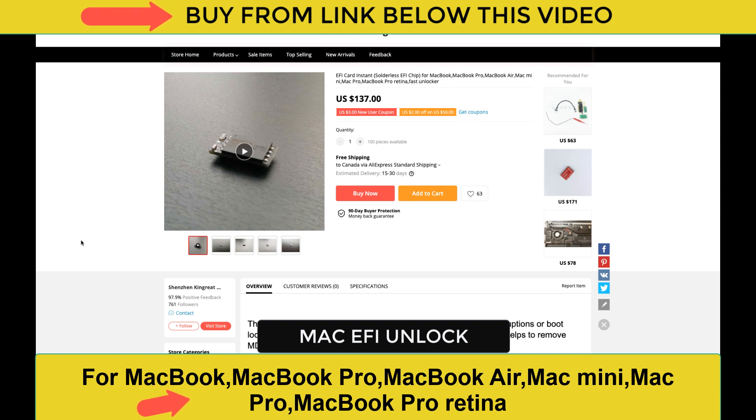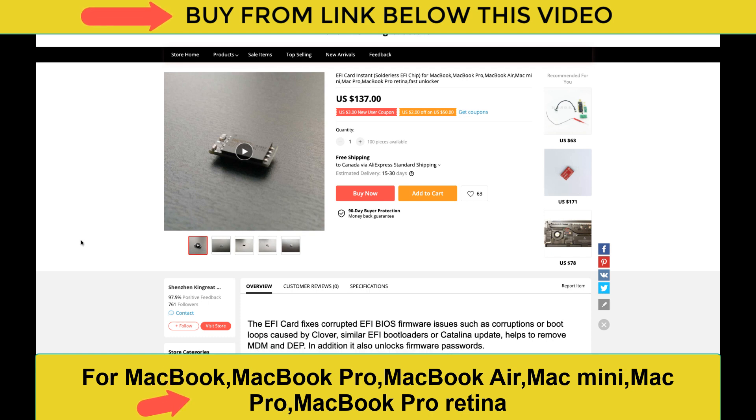This thing is going to fix some issues on your Mac — not only will it unlock it and clear the password, but with the Catalina updates there are a lot of bootloader problems and this will fix that. It's also going to fix some kernel issues inside of your Mac. It's $137 — check the link below this video, buy it, and you'll have your Mac unlocked.